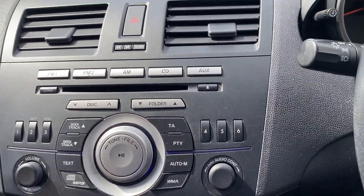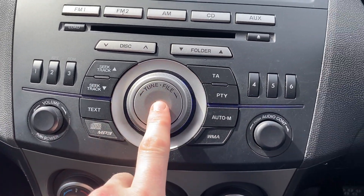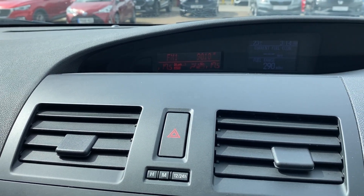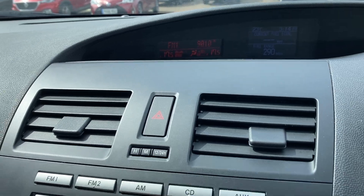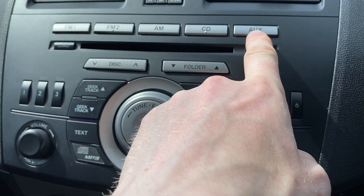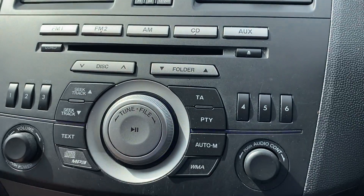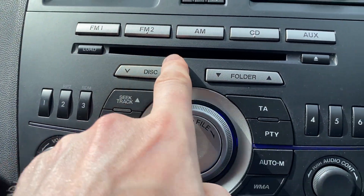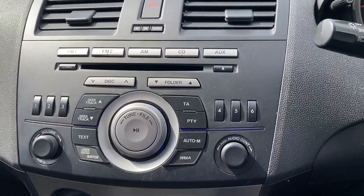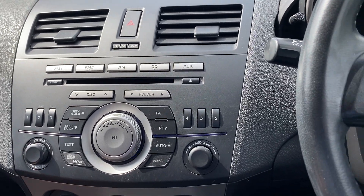This is your radio — fairly self-explanatory. You've got your volume on one side and tuning in the middle. For external sources, you do have auxiliary input and also CD. You can fast-track between FM and AM, and if you use the CD player you can skip through tracks quite comfortably. It's very self-explanatory, however I suspect most people will just use the auxiliary input.